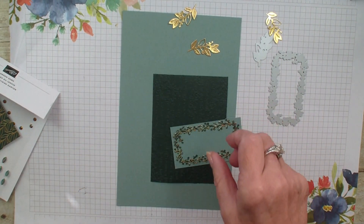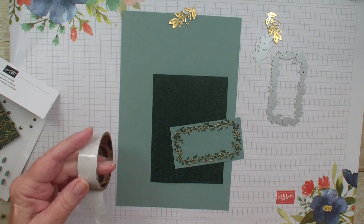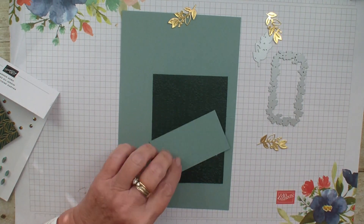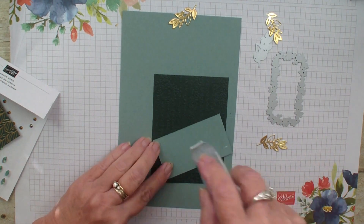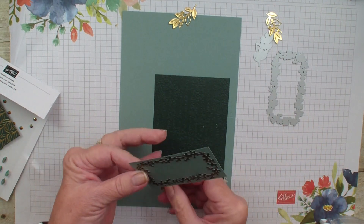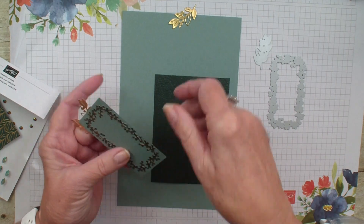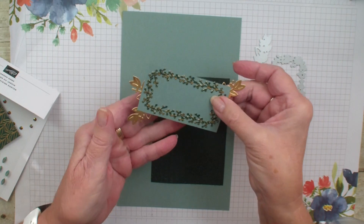Next, I'm going to grab some glue dots to add those gold foil leaves. This designer series paper is just so pretty with the gold flakes. But of course on the back side it's plain, so if you don't want every card to have a lot of gold on it, you have that option.